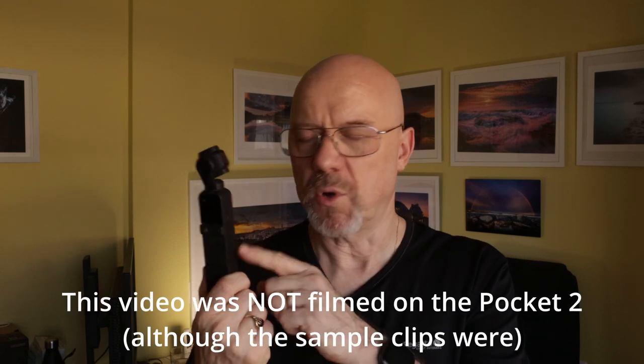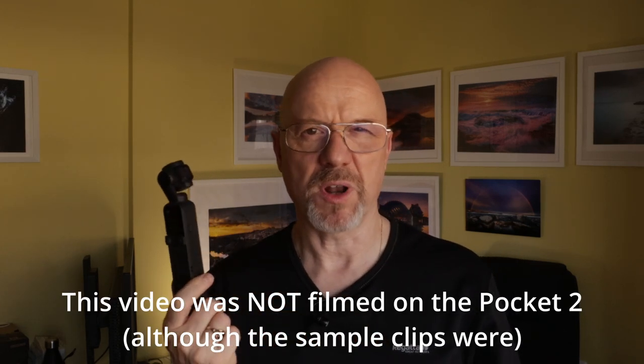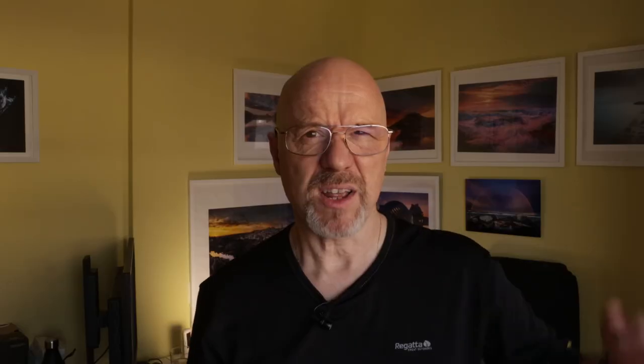Thanks for joining me. This is the DJI Pocket 2. I bought this because I wanted a lightweight video solution when I made the decision to go lightweight on everything. So I stopped using my big DSLR and started using my little Canon M50, which was my previous video camera, as my main stills camera. For a little while I used my old GoPro Hero 5 Black, but that was proving to be a bit unreliable, so I decided to buy the DJI Pocket 2.